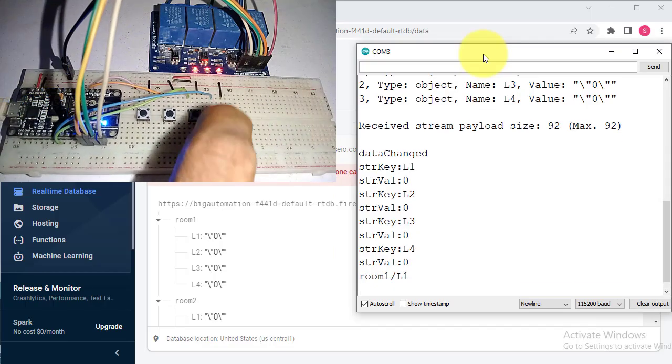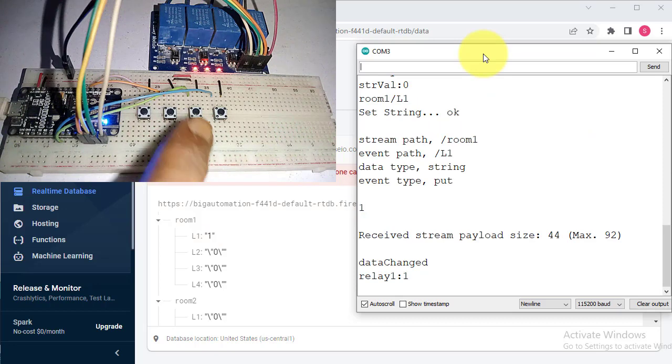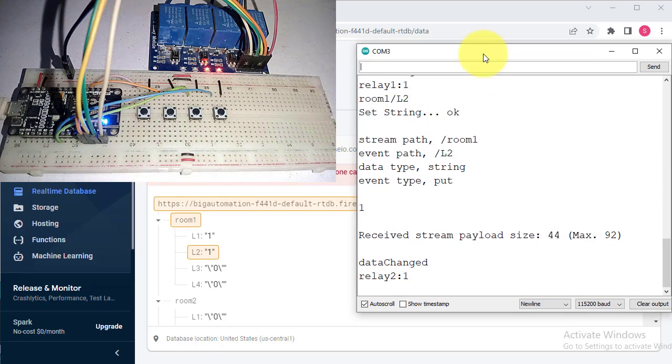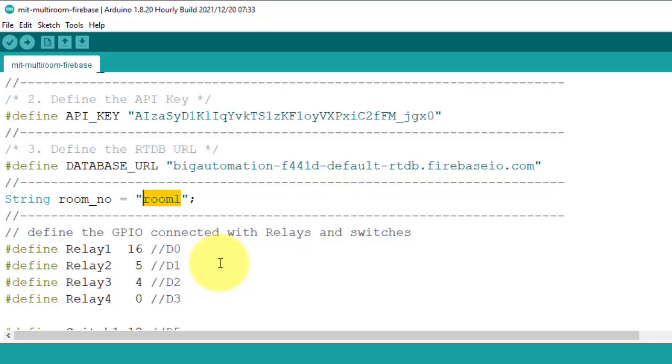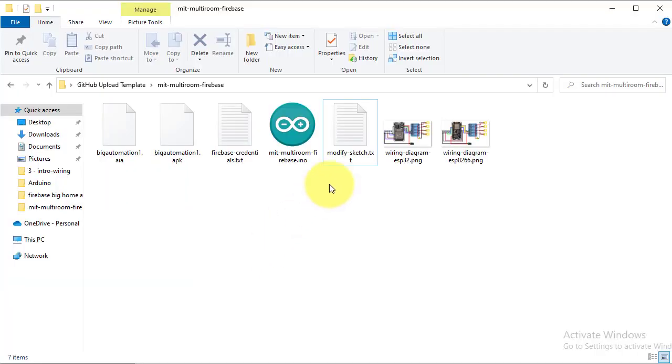If you press the push button, the relay will turn on and the relay status will be updated in the Firebase database. Similarly test the other buttons. For room number two, upload the same code on ESP32 — just change the room number and set it to Room 2.